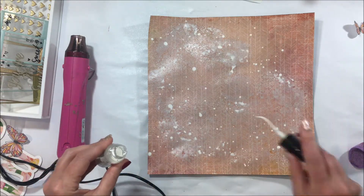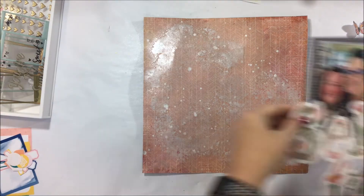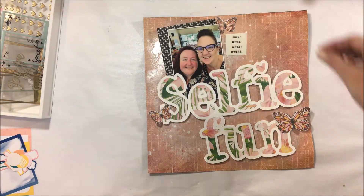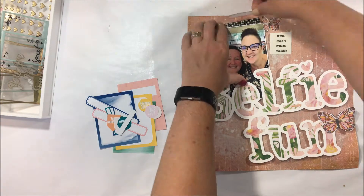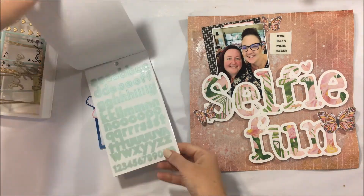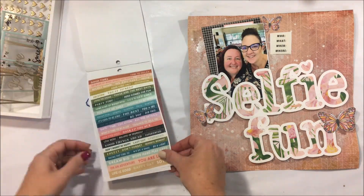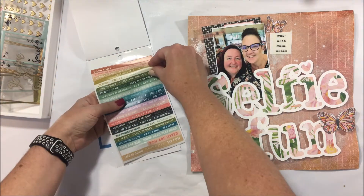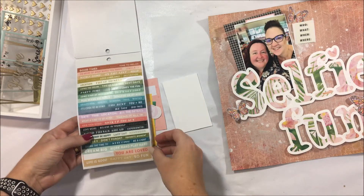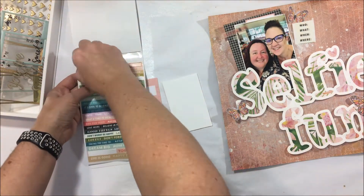I end up mopping quite a bit of it up, which I know is very wasteful, but scrapbooking — what can you do? I actually like the colour a lot better because it's a lot more subtle and you can still get that glorious shimmer. It dries beautifully, and once you put the cut file and the layers across the top, it's just perfect. If I'd left it dark it would have been way too much.